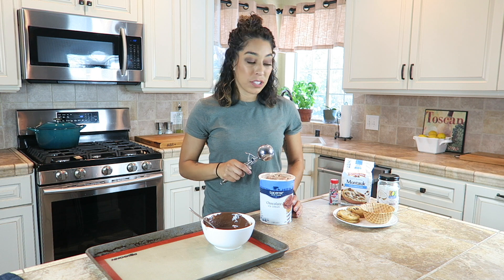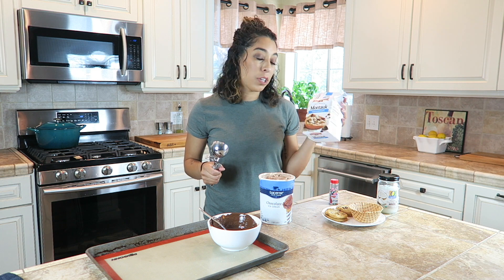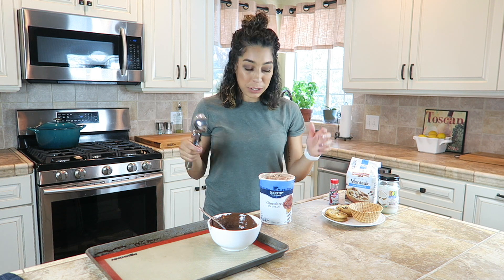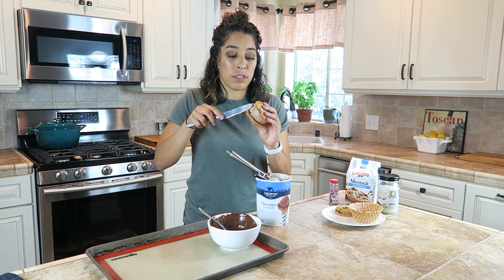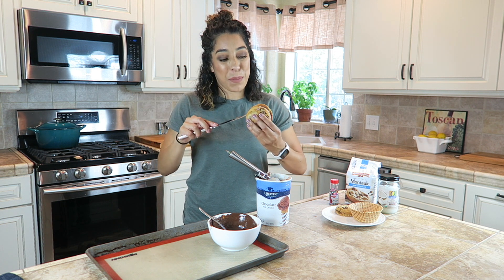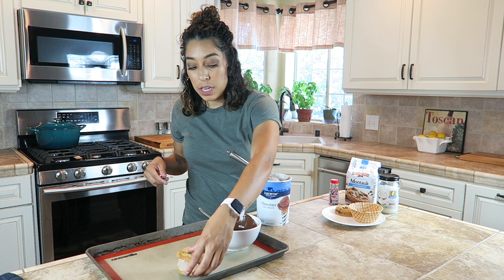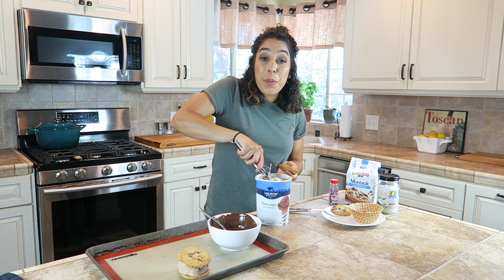Once the chocolate is melted, take out your ice cream to make the ice cream sandwich. We're using Pepperidge Farm chocolate chip cookies, but of course you could use any cookie you want — you could make them, or Pepperidge Farm has a whole bunch of different flavors. Put one scoop of ice cream between two cookies, then use a knife gently to smooth out the corners and make it look pretty. These cookies are very soft. Then place them on a cookie sheet because we have to freeze them first before dipping them in the chocolate, or it will be a big fat mess.